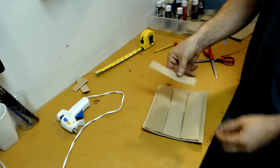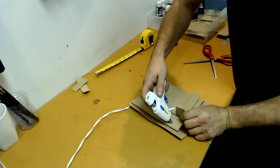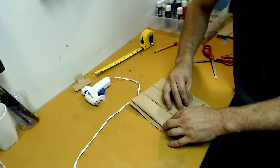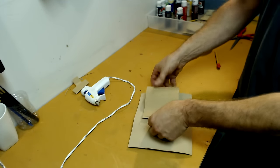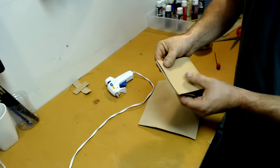Now that we have all three pouches, take that one-inch strip saved from earlier, cut it down, and place it on the front of the dart pouch using a little hot glue. Then to make a small loop so we can attach it to the belt, take a scrap piece of crafting foam and glue it to the back of the dart pouch.